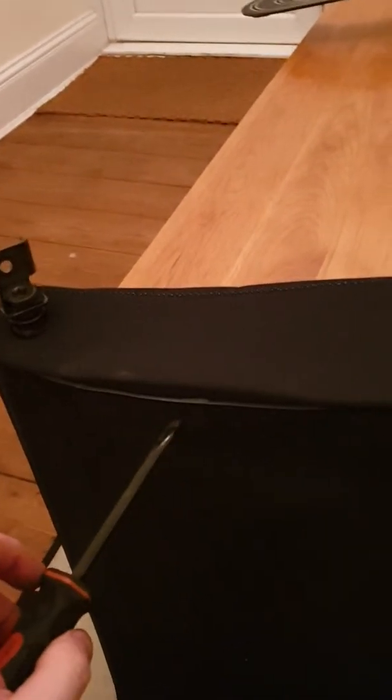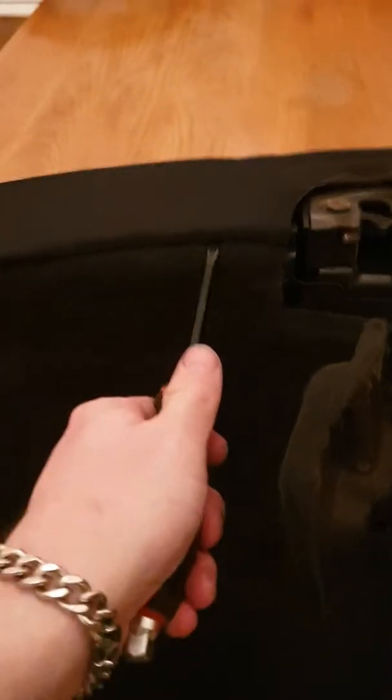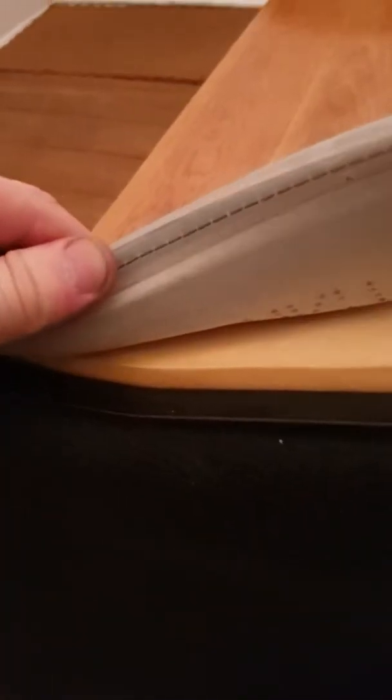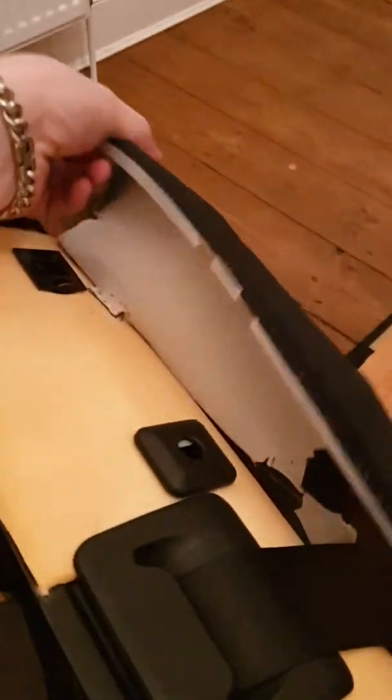What I did was put a screwdriver in there — it's a bit awkward because it's not been done before — screwdriver in there, pop it out. It's just got this old rubber like that and it's just tucked in like that, and that's it literally.